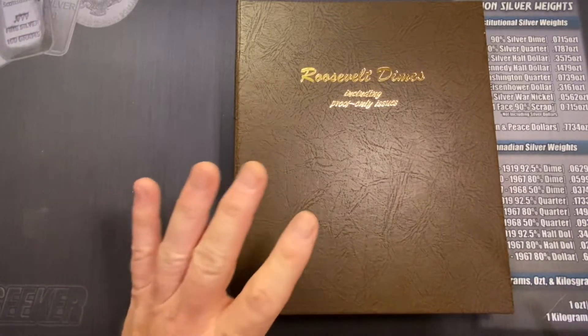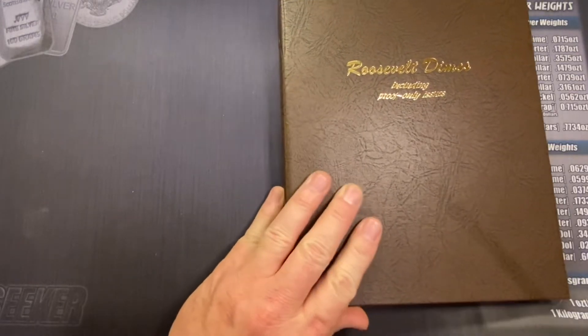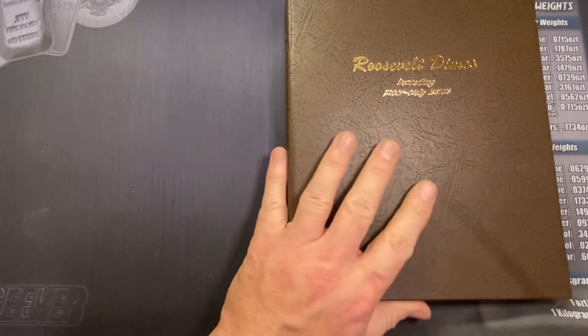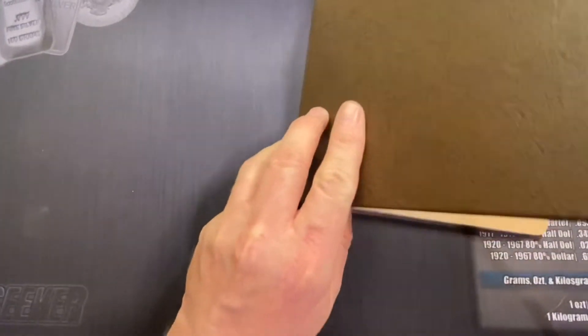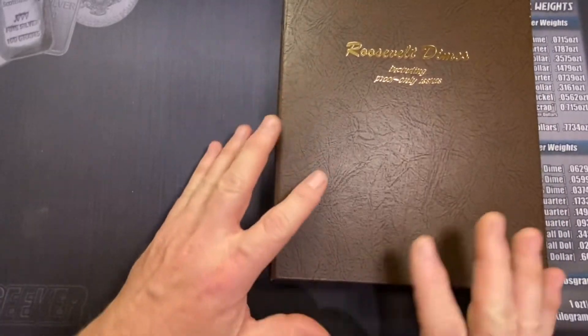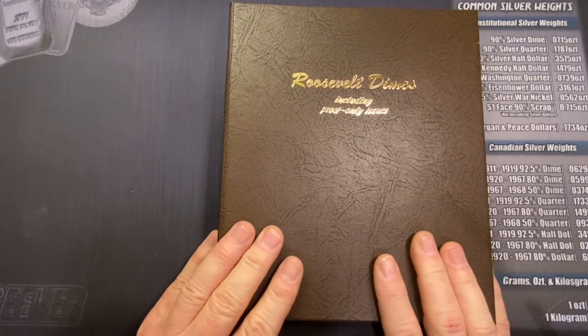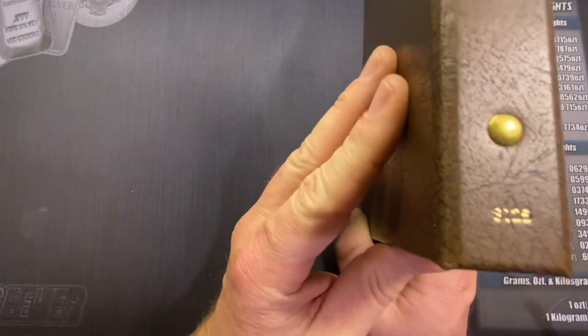I'm about to show you why I bought this book, and at the end I'll share with you what I paid. But in the comments below, tell me — what would you pay for this book? Would you buy a book like this? Now, first of all, let me just say before I get into the book: Dansco albums right now are tough to find. This is the Dansco 8125.